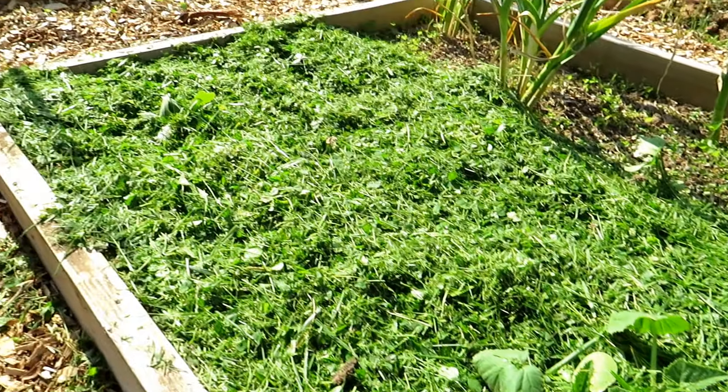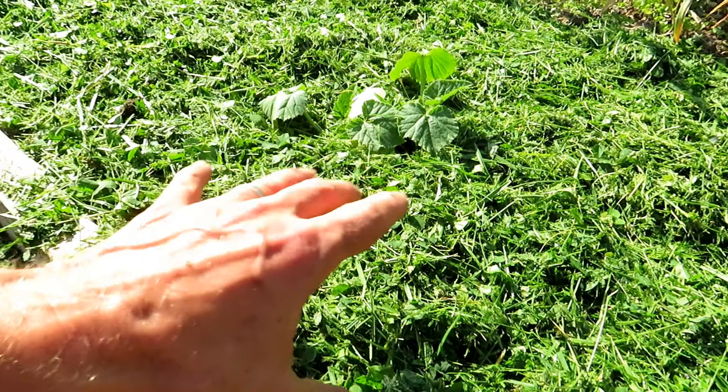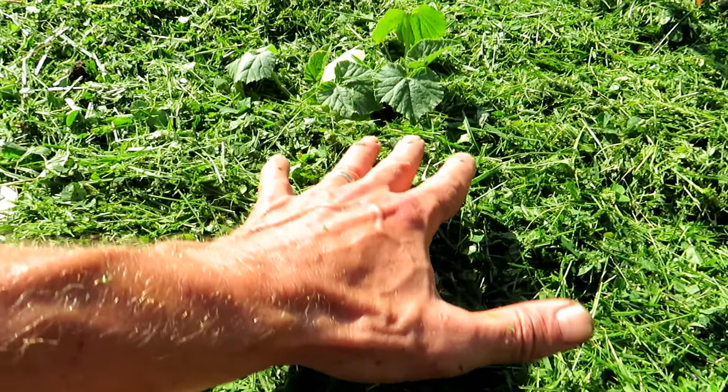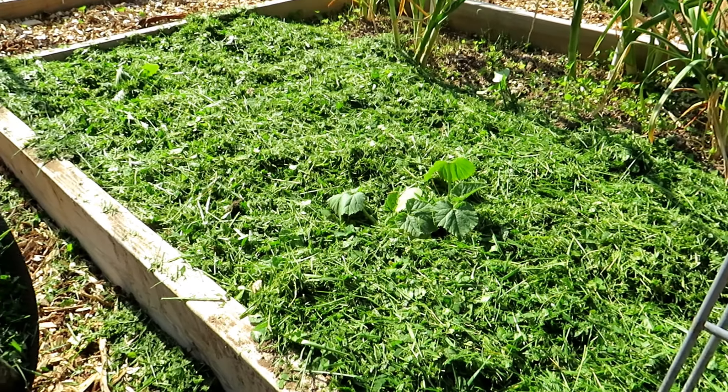Those are my squash plants right in there. I don't want to use bark mulch or wood mulch around my squash plants because it becomes a haven for insects and squash bugs. Grass clippings will actually dry, mat down, keep the moisture in, and it's less likely those squash bugs will be in there.